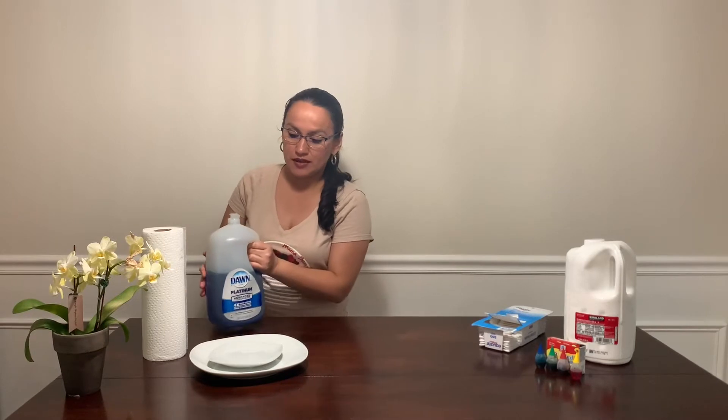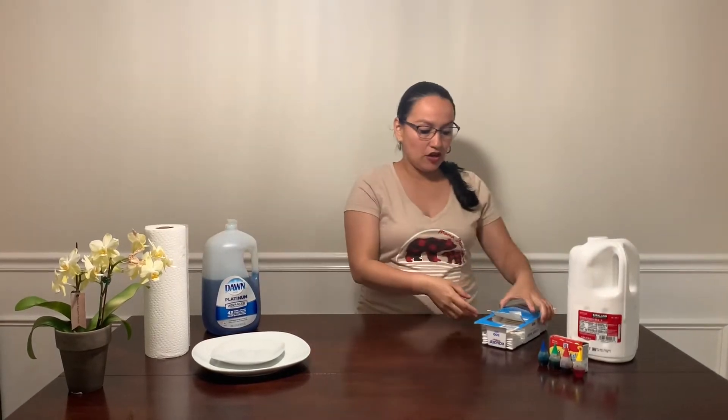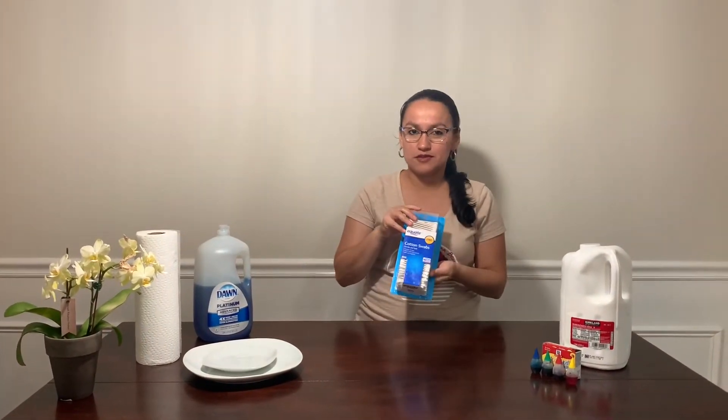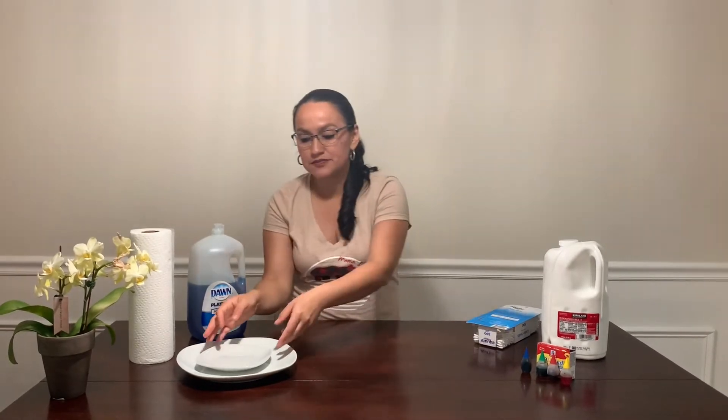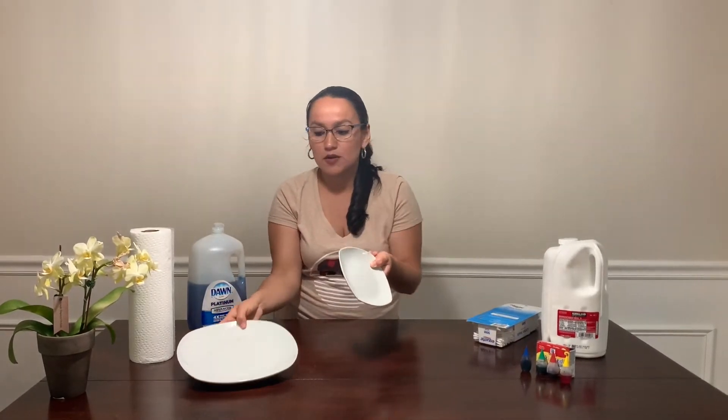The materials we need for this experiment are dish soap, cotton swabs, and milk. It is necessary that the milk has to be whole milk. Food coloring. And plates — I have one small and one big. And of course, paper towels for our mess.